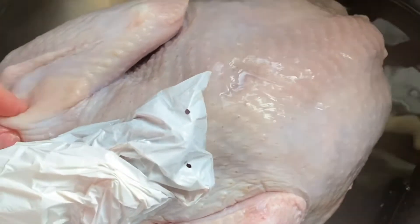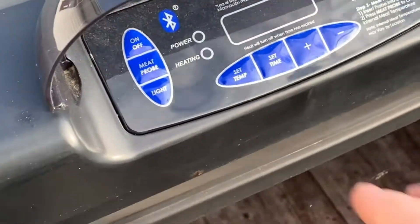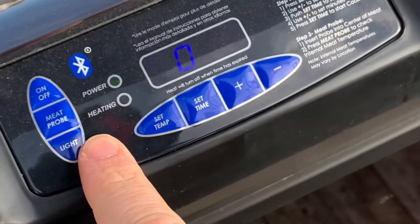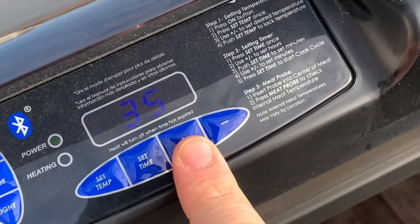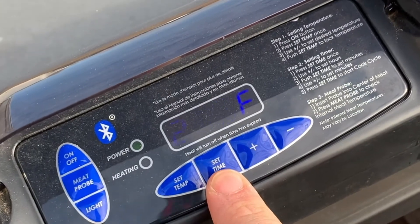Just making sure it's good and clean from however they processed it. It's freezing cold this morning, so I'm going to go ahead and crank this smoker up a little bit early. I'm going to go ahead and set it to about 235 — that way it'll get done just a touch quicker but it's still going to be a good slow cook.